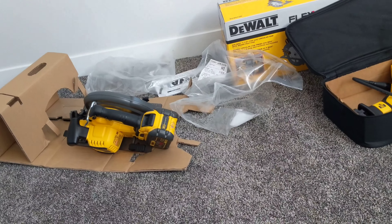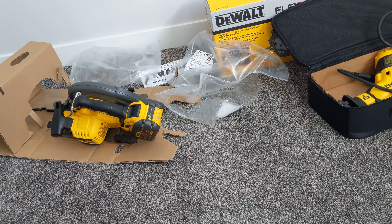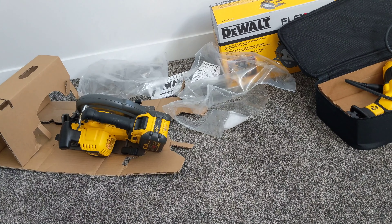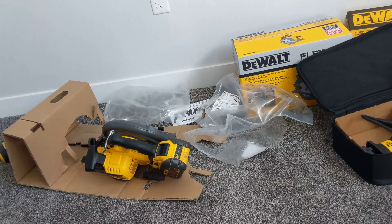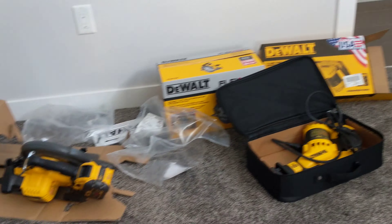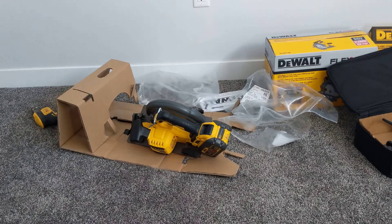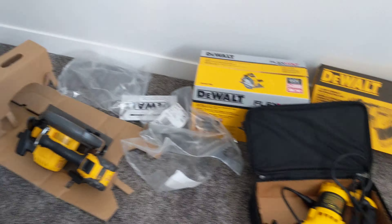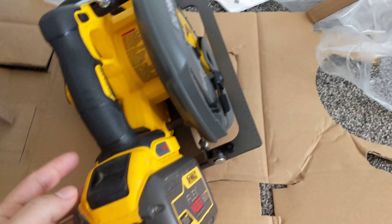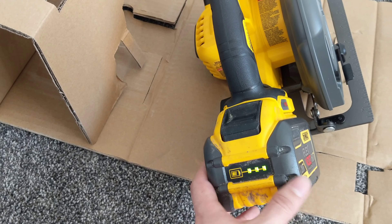Please consider this video if you are planning to buy the Flex circular saw. Thank you for watching. Don't forget to subscribe and share my video. I'll put a link in the description to my first video about returning my previous circular saw. Now let me show you — look at this. It's brand new, I just unboxed it. You can see the battery is full.